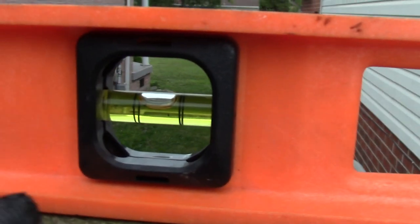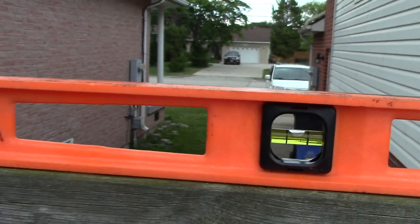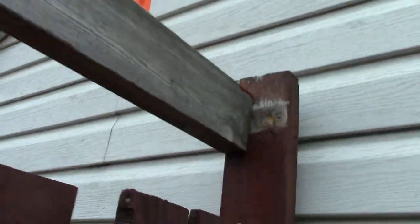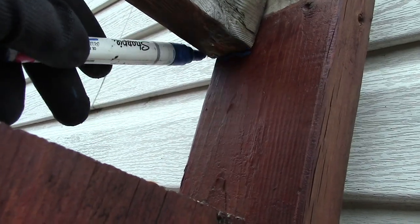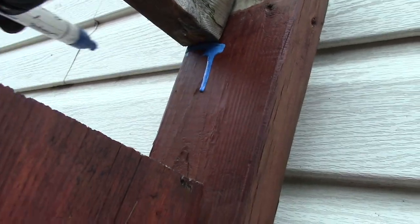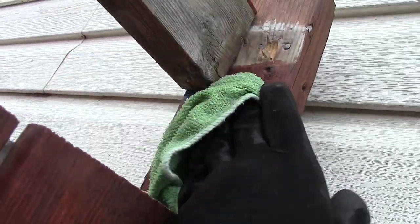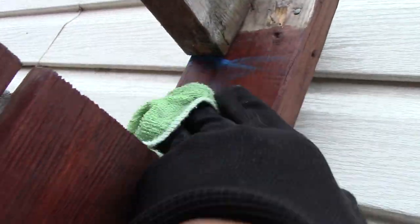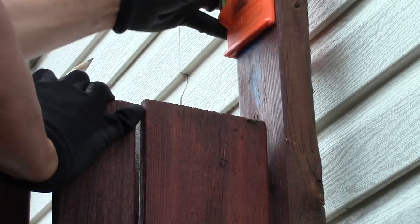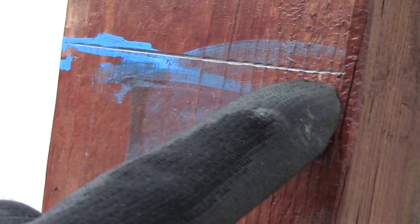It's nice and level — the bubble is between the two black lines. Then I mark off my new position. Oops, looks like I used too much pressure — a note to myself: next time don't use the blue paint marker. I redo it with a plain old pencil. That's better.